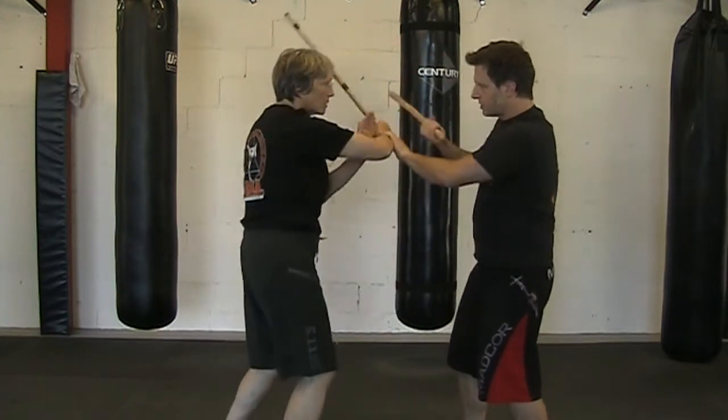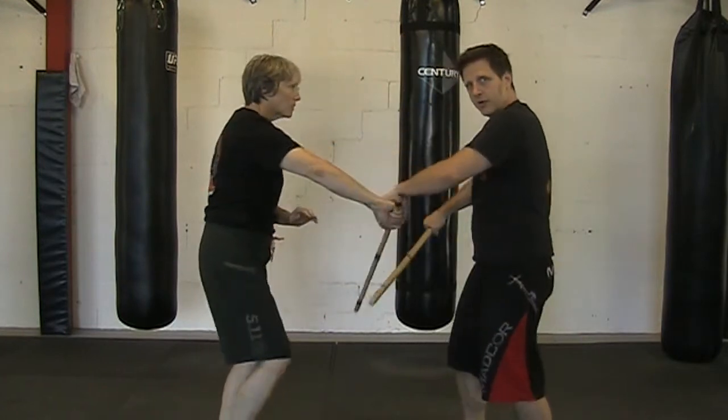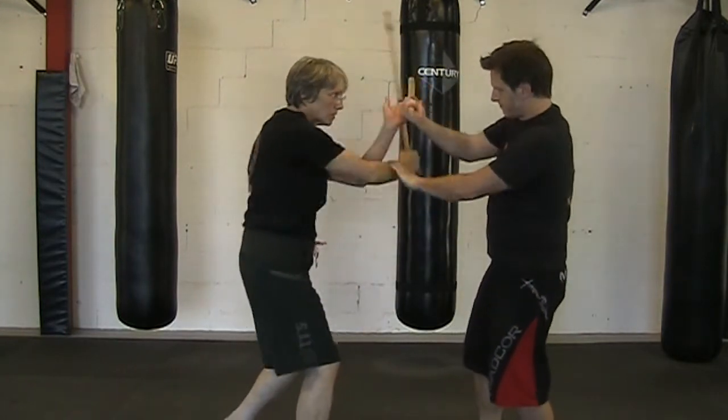I'm going to clip the sticks here and then I feed — one, two, three, four, one, two, three — and then four. I bring it down, then I feed.